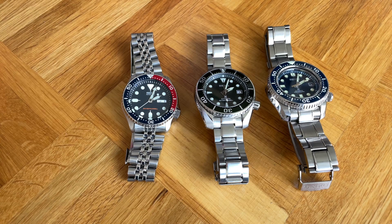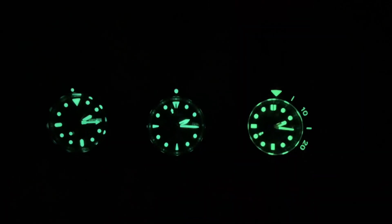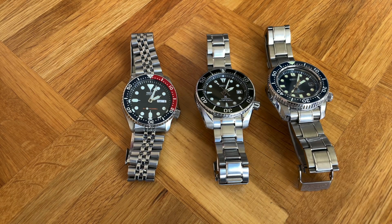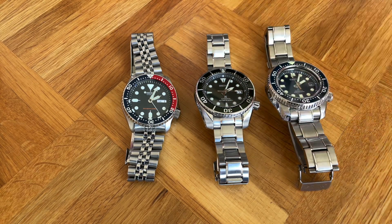The MarineMaster has around 52 to 55 hours of power reserve. Now let's get to the lume section — I'll put a lume comparison here. The lume on all these watches is pretty good. The MarineMaster has the best lume, which you can expect at that price. The SKX comes right next to it, and the Sumo is in last place. It's the same proprietary lume, maybe a little brighter on the MarineMaster, but what separates them is the sheer amount of lume applied.